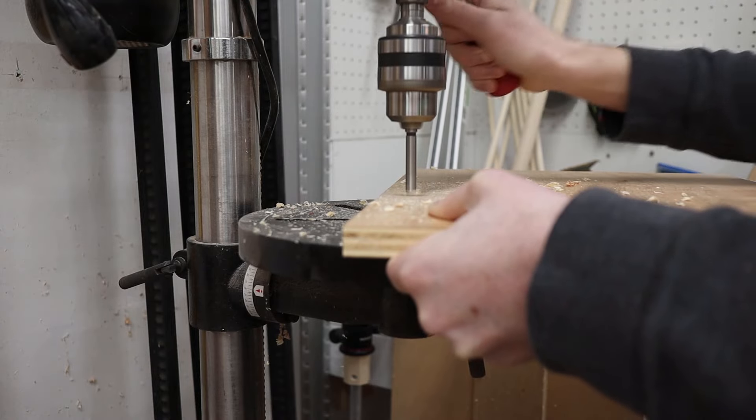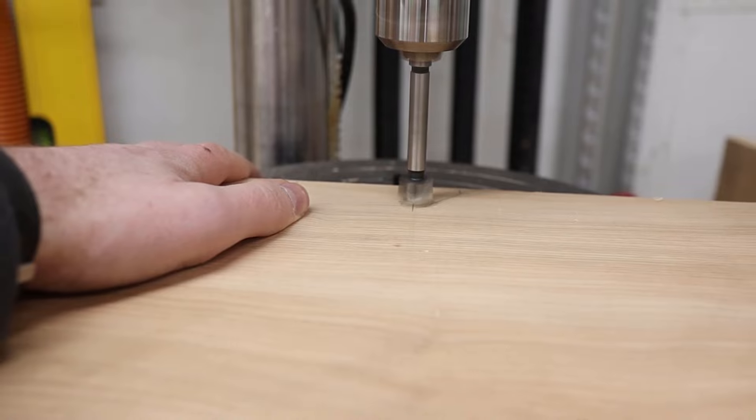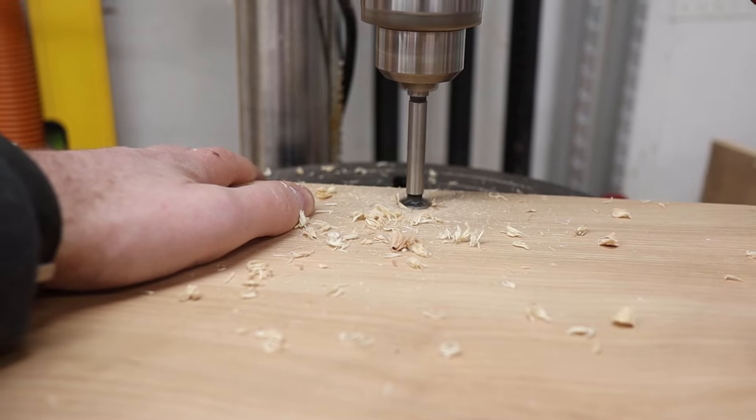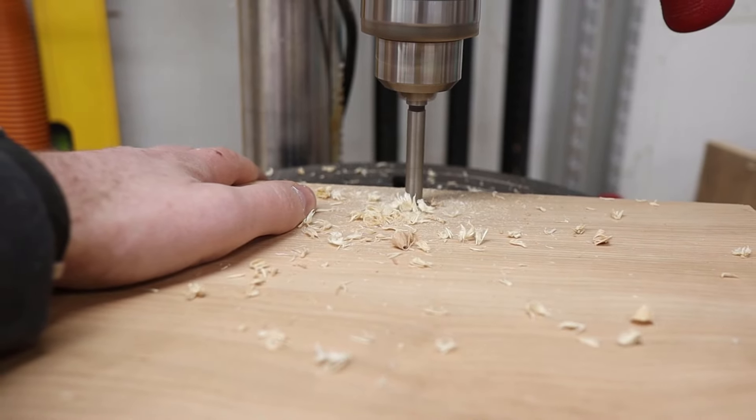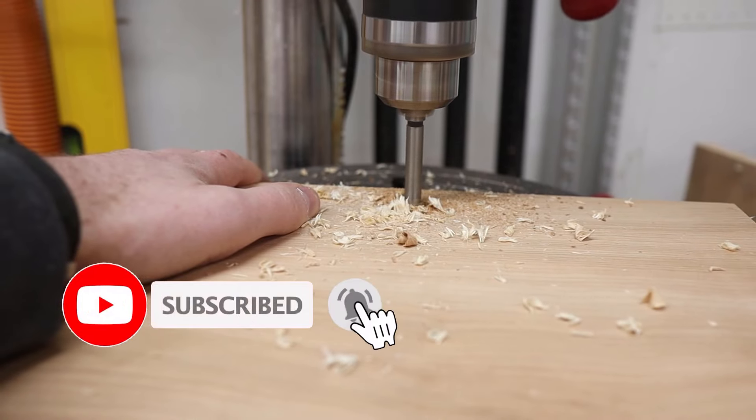To make sure I get a clean hole drilled through the jig, I'm going to drill halfway through one side of the board and then flip it over and drill through the other side. This is a good way to reduce any chance of blowout, especially since I don't have any sacrificial material on my drill press table.